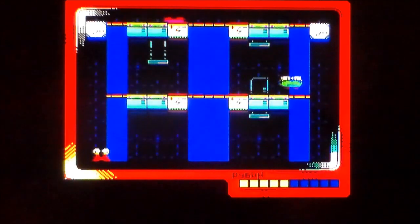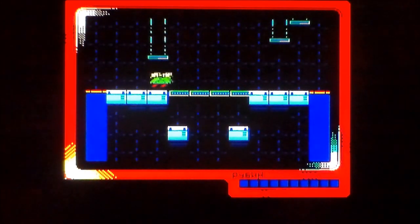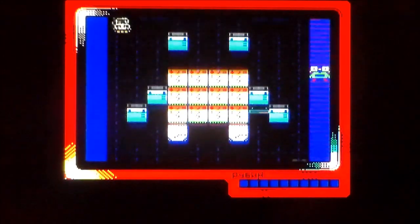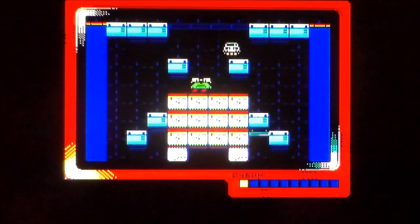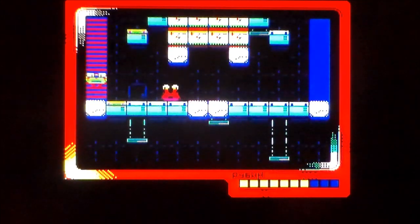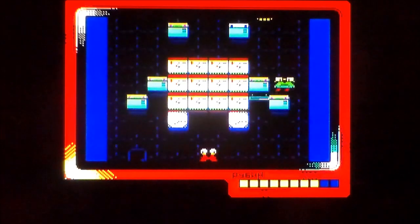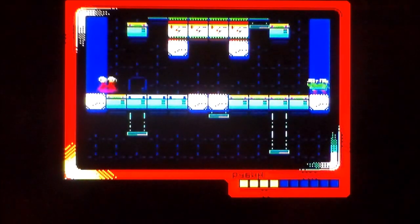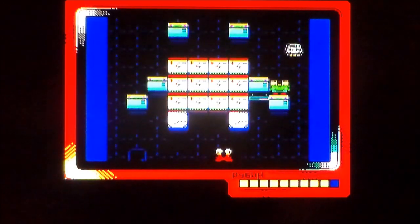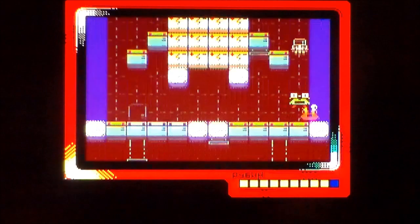There we go - you can see the exit before you turn it on. The levels are getting more complex. I'm going to assume the more you go through, the more it ramps up with enemies. And obviously because you've got no jump, you're at their mercy. I wish there was a reset.